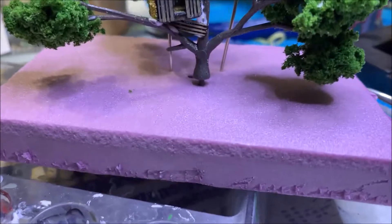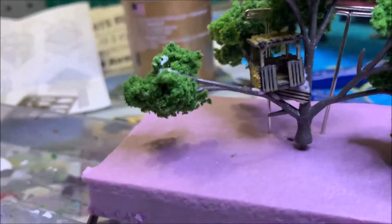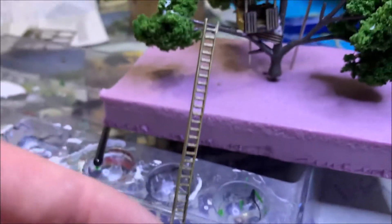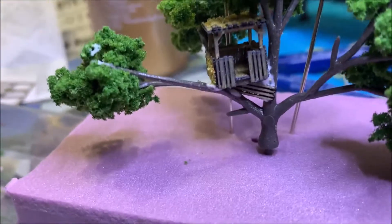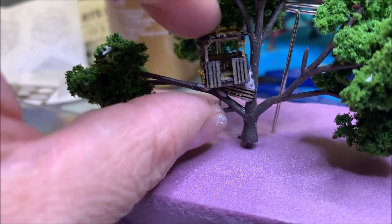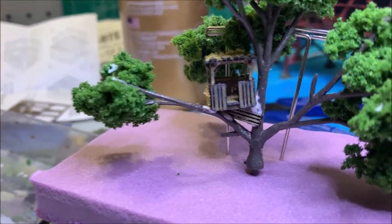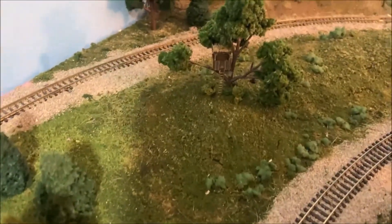I like how it's hanging down. Once I get the tree in place where I want it to go, I'll finish weathering up the ladder, cut it to the size I need, and do it all. It ain't quite the levelest tree house in the world, but it's not bad!